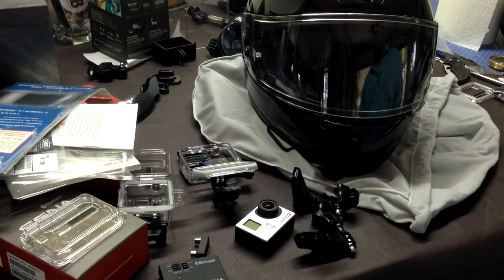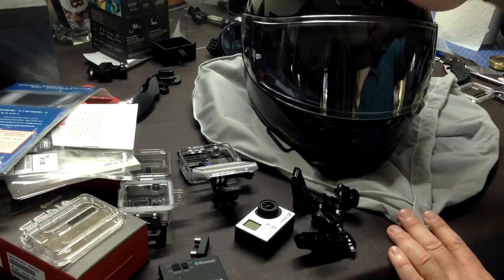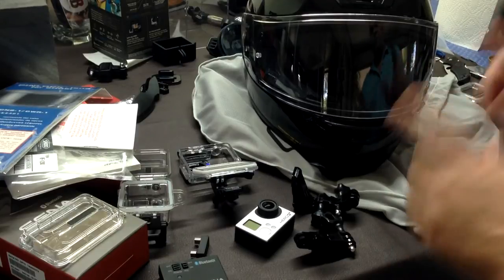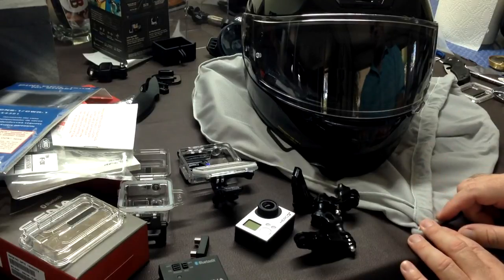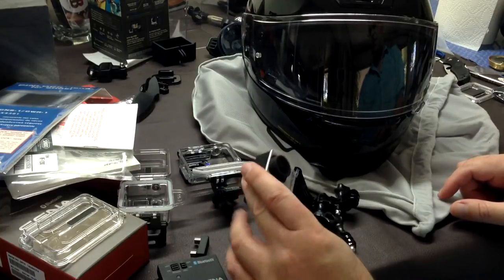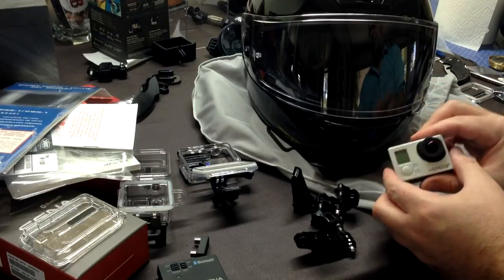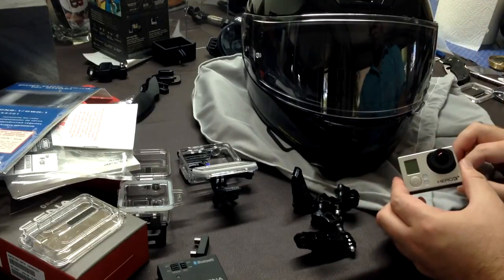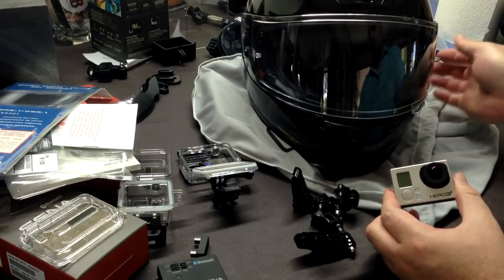Today I want to take you through how I'm going to be mounting the GoPro to my Shoei RF-1200 helmet. There are multiple ways to mount a camera to a helmet and there are pros and cons to all of them — it really depends on the exact equipment you have and what your needs are. GoPro is certainly very popular; it's a little clunky and not specifically designed as a helmet camera. There are dedicated bullet-shaped side-mount cameras, but with those you're pretty much limited to a side mount.